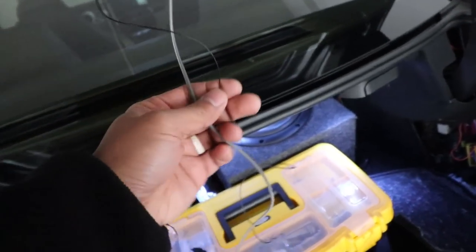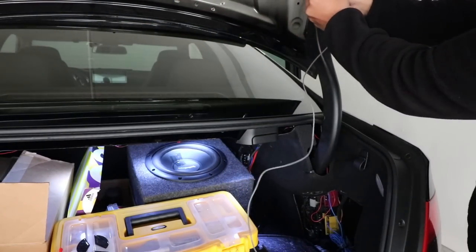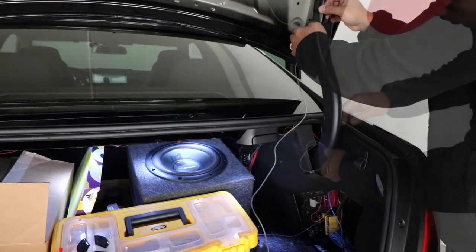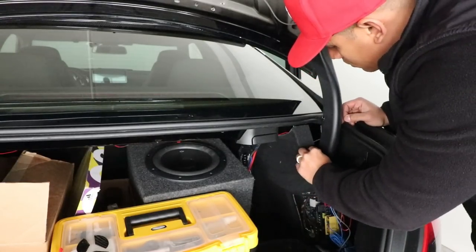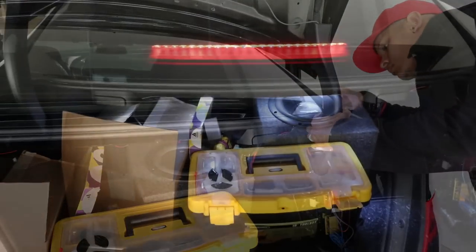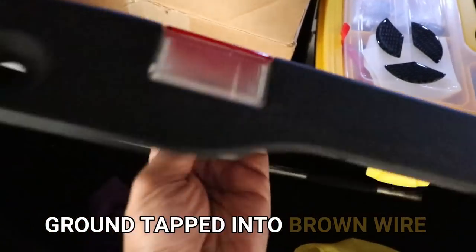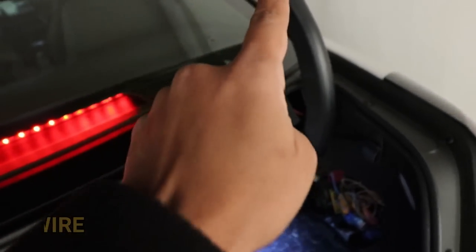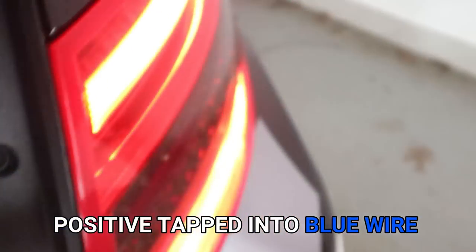Here's what the wiring should look like. For the positive wire, I ran it all the way across the trunk, down the hinge, behind the panel, and right to the area where the fuse box is. For the ground wire, I wired it to the brown wire on the clip that plugs into the light on the black plastic trim. For the positive wire, I tapped it into the blue wire going into the connector for the tail light — that's the wire for the brake light.